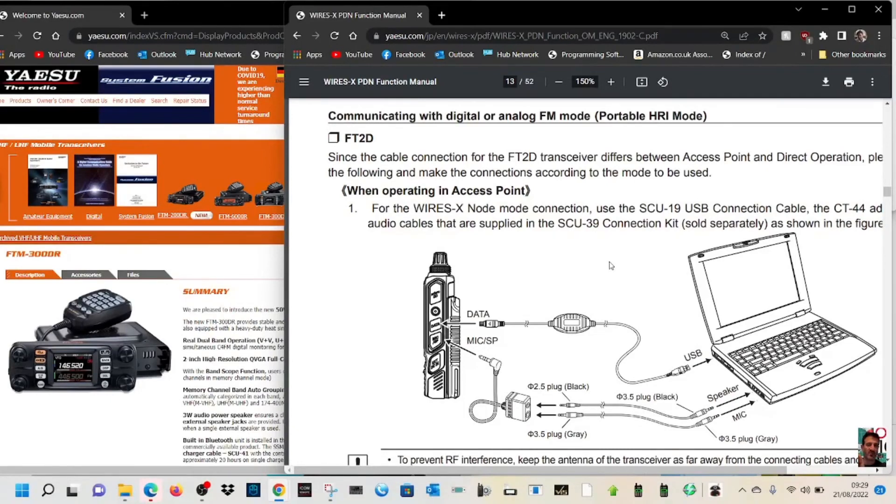Communicating with digital or analog FM mode using the portable HRI mode. Let's have a go at this with our FTM 300 and our FT5D, plus the SCU 20 kit, now known as the SCU 58.